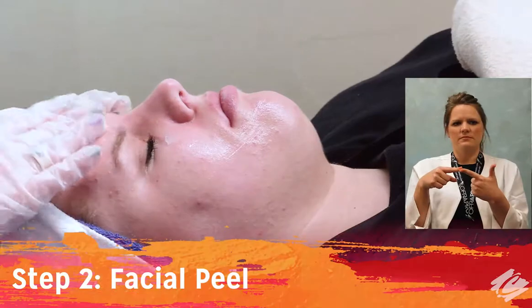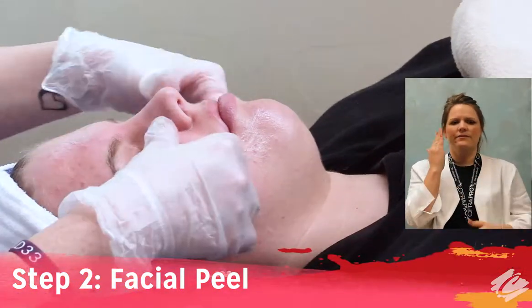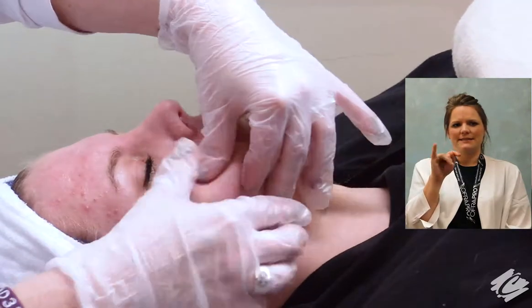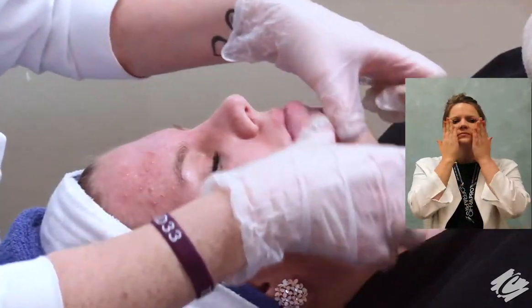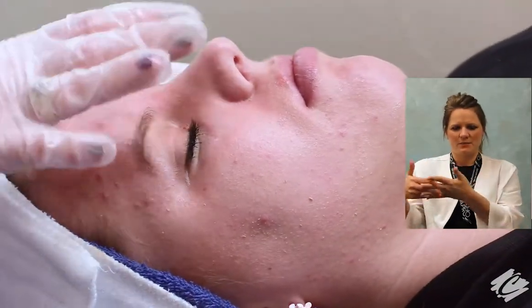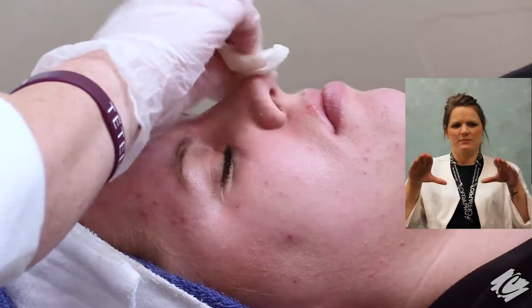The second step is to add the facial peel. Perform relaxing effleurage massage movements for two to three minutes until the product liquefies. Continue to massage and exfoliate the skin for an additional five to seven minutes. Total massage time is around 10 minutes. Remove with warm sponges.